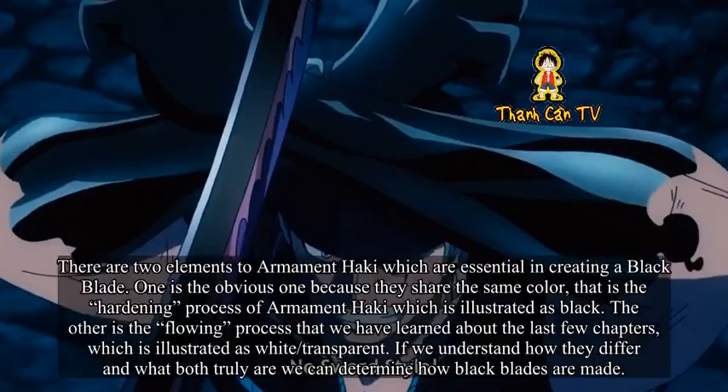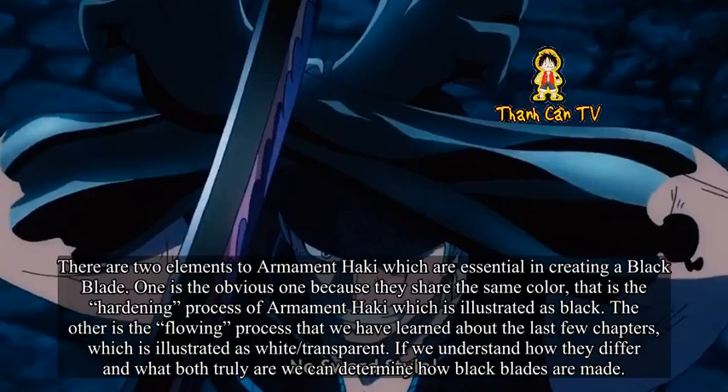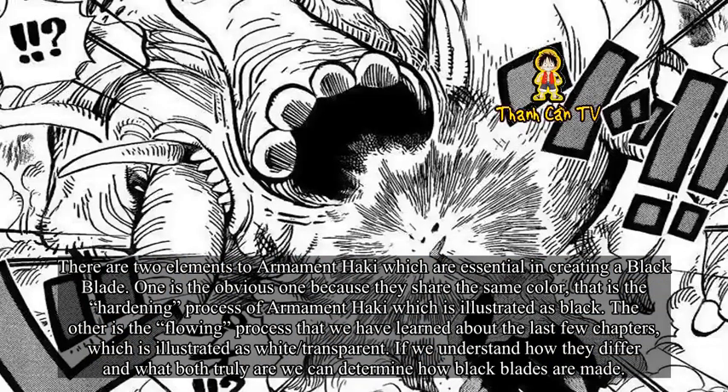Hardening and Flowing. There are two elements to Armament Haki which are essential in creating a Black Blade. One is the obvious one because they share the same color — that is the hardening process of Armament Haki, which is illustrated as black. The other is the flowing process that we have learned about in the last few chapters, which is illustrated as white and transparent. If we understand how they differ and what both truly are, we can determine how Black Blades are made.